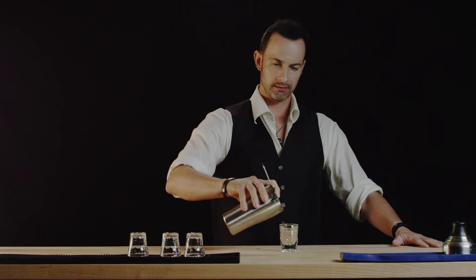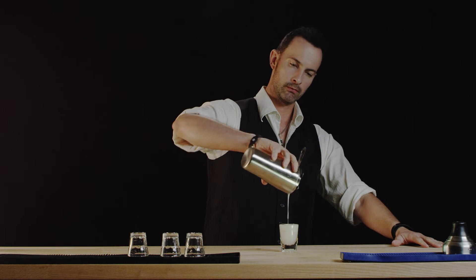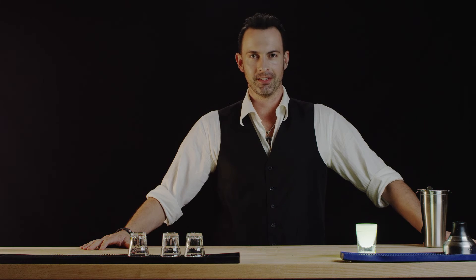We'll pour them into our shot glass. And there we have the Kamikaze. Thanks for watching Best Drink Recipes. I'm Eliah. See you next time.